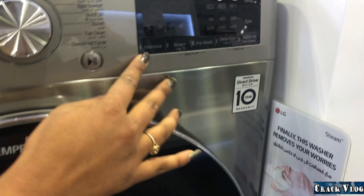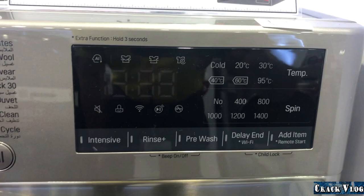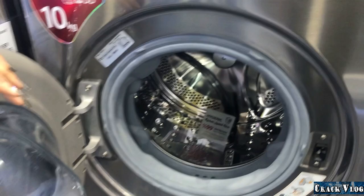There is an Add Item system — in between a wash cycle you can pause the machine, open the door, and add any clothes you have forgotten, as many as you need.